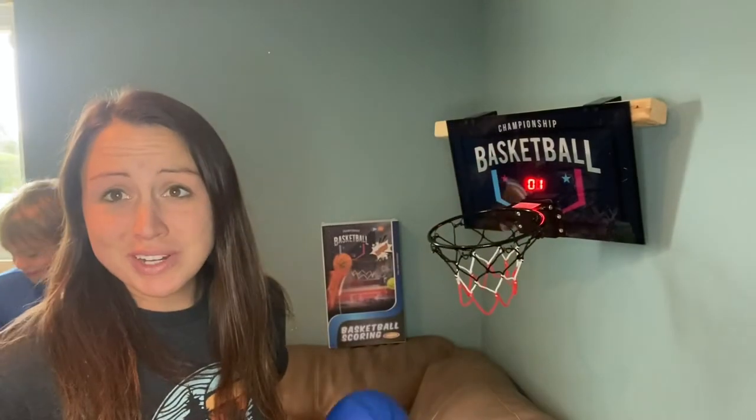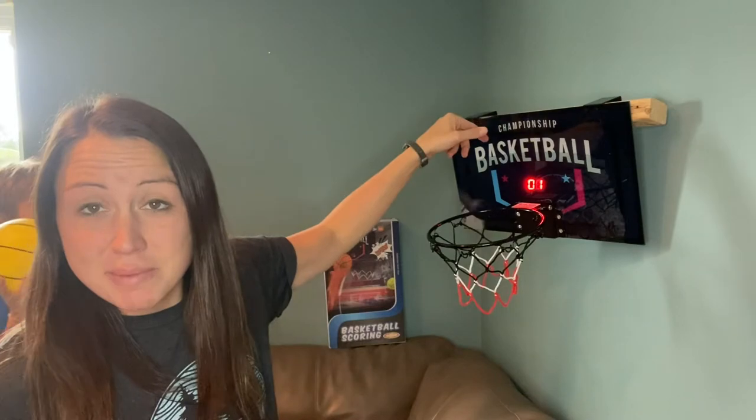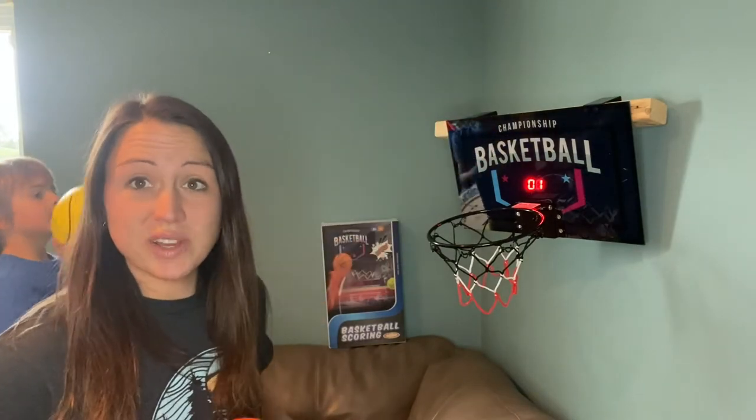This basketball scoring net is a lot of fun and I like the quality. It is made to go in the back of a door but we went ahead and rigged up a way to hang it in our basement living room so the kids can enjoy it in a different way.